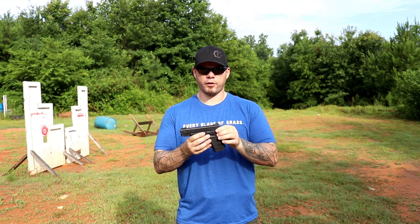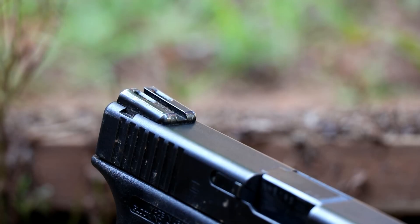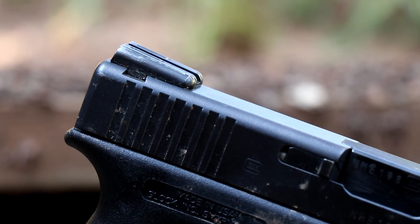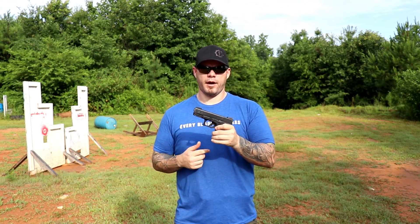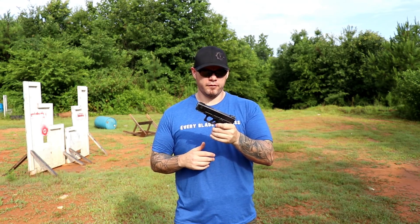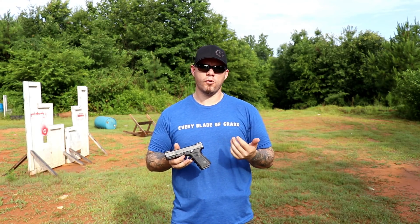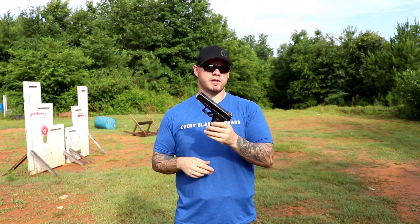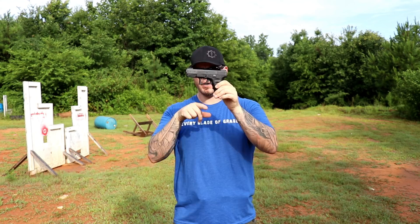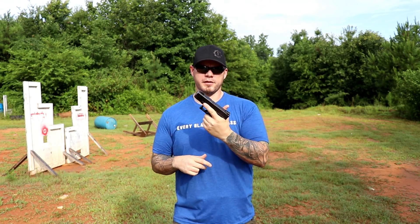For my example gun, I've chosen a Gen 3 Glock 19. I specifically grabbed this one from the safe because it has the TruGlo TFO sights on it, which are very rounded. These sights are often derided by some people because it makes it hard to manipulate the gun using the sights to rack it and clear it. And in another aspect of this video, even though these aren't my favorite sights, I like them to show you that that's more of a training issue and a concept issue than an actual real-life thing. This gun is pretty much stock — there's an undercut and the TFOs are aftermarket sights, but everything else is OEM as you'd get it from Glock as a Gen 3 19.